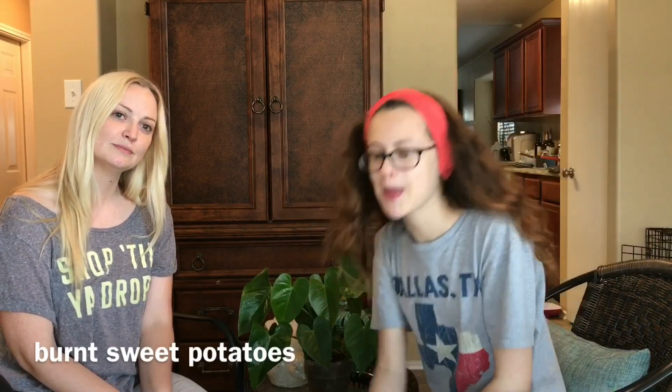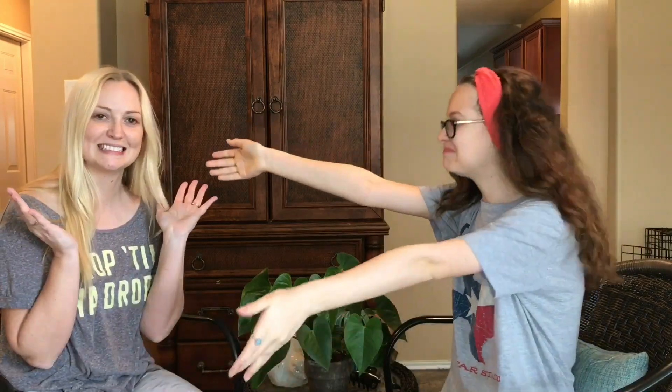Hey everyone, it's your friend and I'm Rose and today I'm going to be doing my mom's wake-up. Hi! I don't know if any of y'all have seen her, but she does some music. I'll link her channel down below.